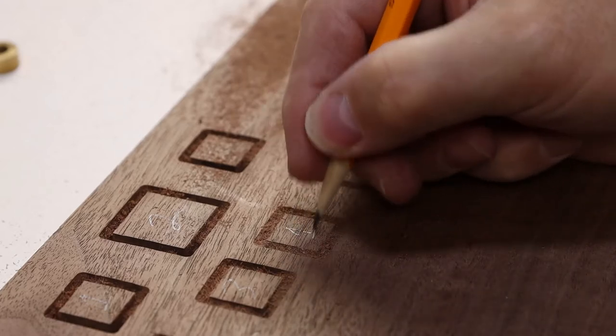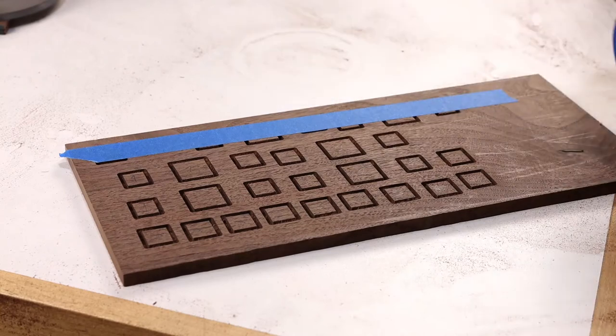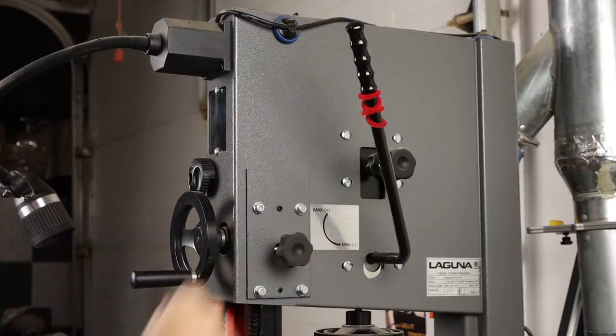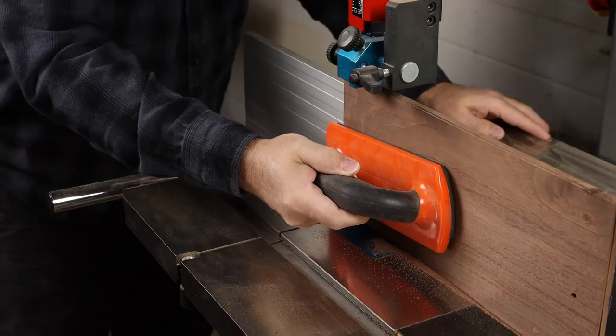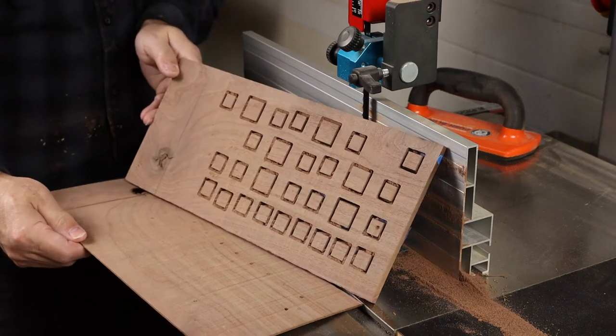Pop off your template and be sure to label your parts so everything fits as expected. The idea here is we'll add some painters tape and that'll just hold these squares in place as we head over to the band saw. You want to set your rip fence for about a quarter inch thick cut and just resaw this walnut piece to release the squares.